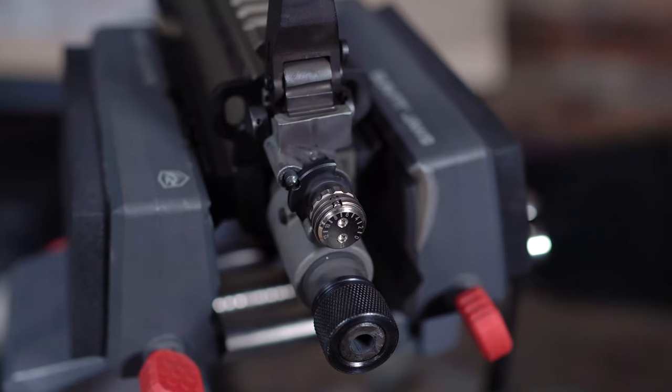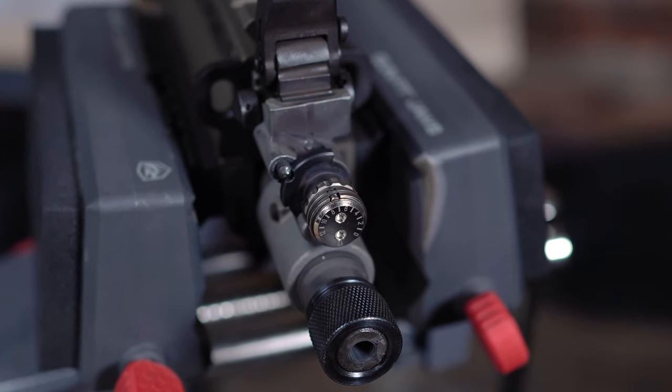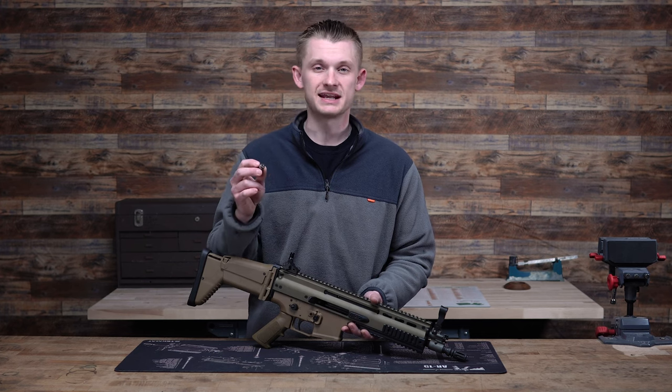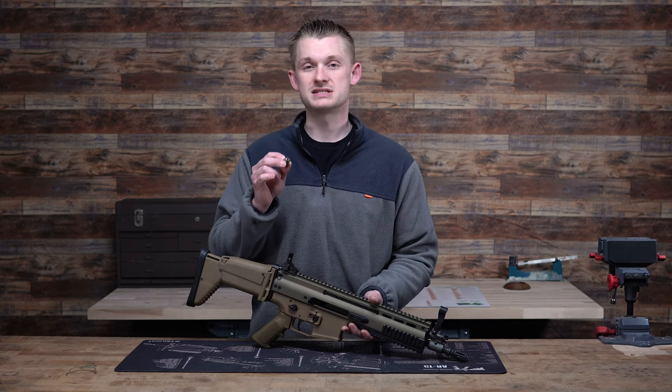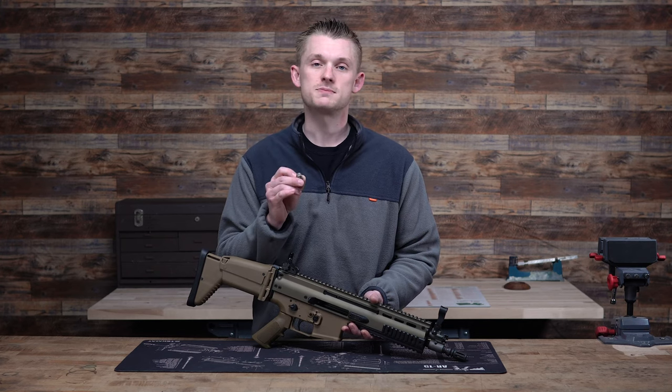So what is this? The K&S Discarter is a gas regulator that can be adjusted on the fly. Did I mention 13 settings? That's right — the Discarter has 13 different settings that you can adjust on the fly just by hand.